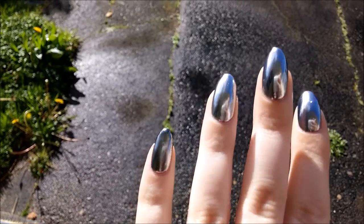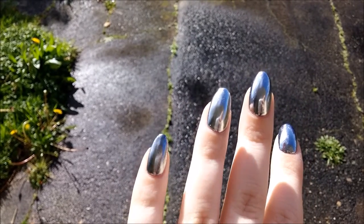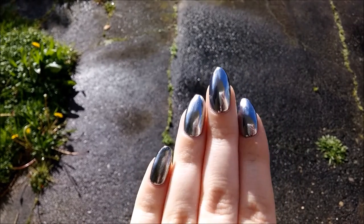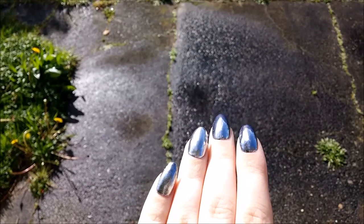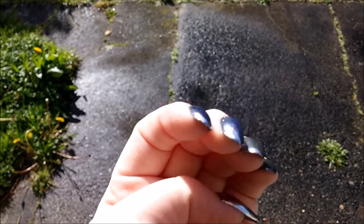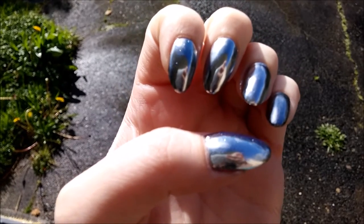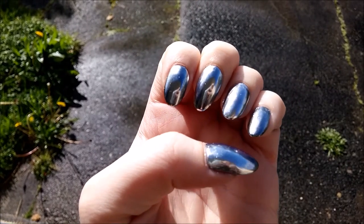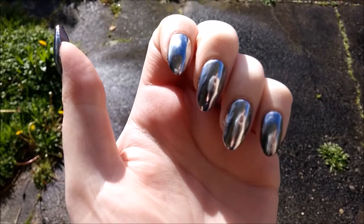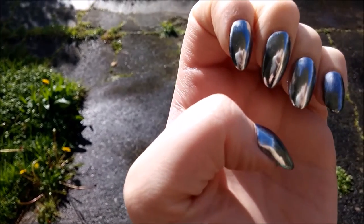If you have any questions, comments, requests, or ideas for other application techniques I haven't used in this video, please don't hesitate to leave them below, and like, subscribe, and share. These nails look best in indirect light, and I do have a video of that on my nail Instagram — the link is in the description box.